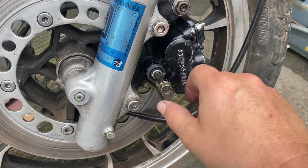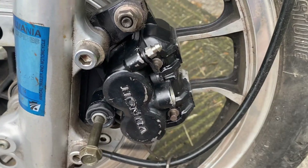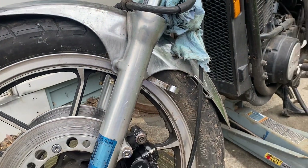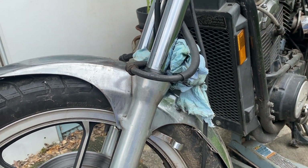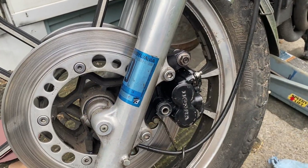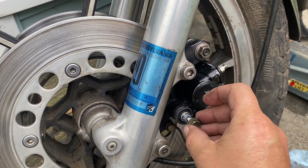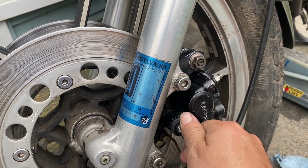I'll put grease on there, torque that — that's a 12 — and then we'll just install the banjo bolt which I have hanging here. You could — and should — use new crush washers, but I'm not going to. I recommend it though. Grease on the end; you don't need it on the threads because that just bolts in. Feed it right through the line.